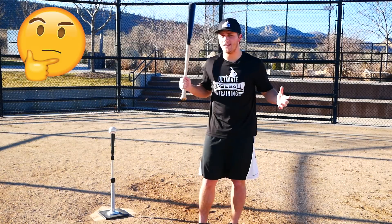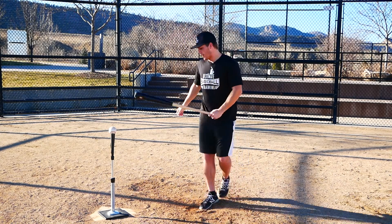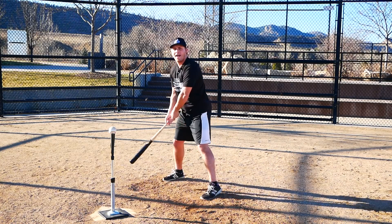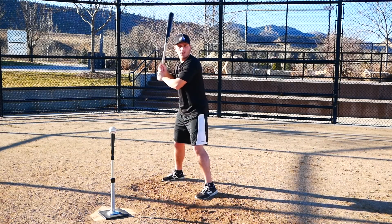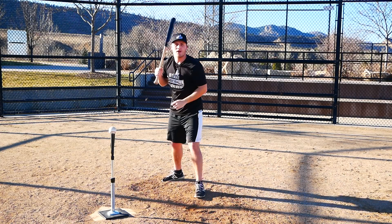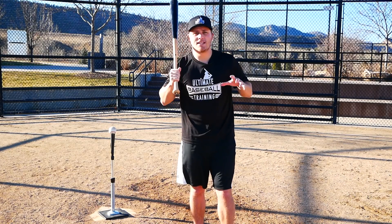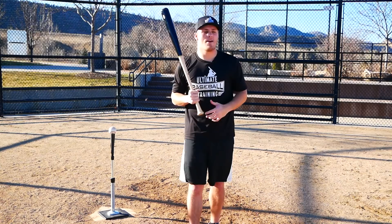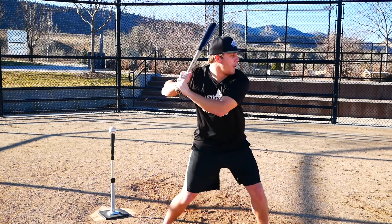What about when we have no idea a curveball is coming — when the pitcher is really good at pitching backwards and throwing every pitch in any count? It goes back to fastball timing and our swing does not change. We're timing the fastball: load-go. I'm ready for the fastball, he winds up, comes to the plate — load-go — and then I recognize it's a curveball. All I have to do is keep my hands back, and something I didn't learn until later in my career: you have to sink a little bit with the pitch.